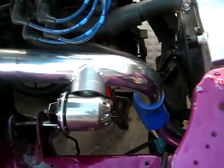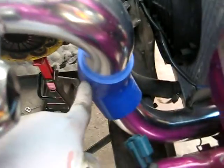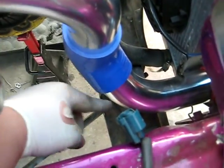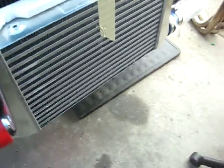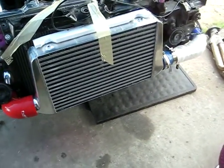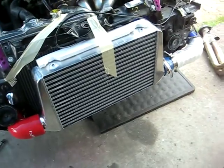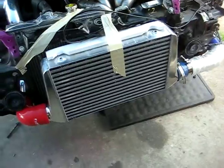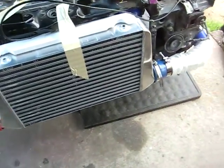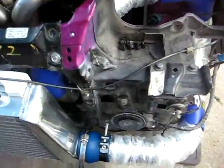It goes down into a 45-degree coupler, a 45-degree pipe. I cut a hole in my radiator support so I can come down with a two-and-a-half inch 90-degree elbow with a three-inch outlet at the other end, into the intercooler — three-inch inlet. The intercooler is 25 inches long with both end tanks, 11.75 inches in height, three-inch inlet and outlet.